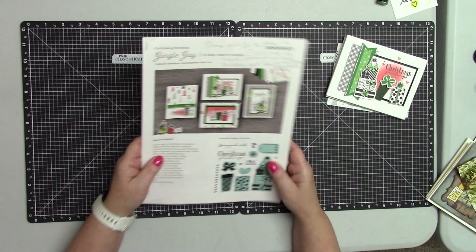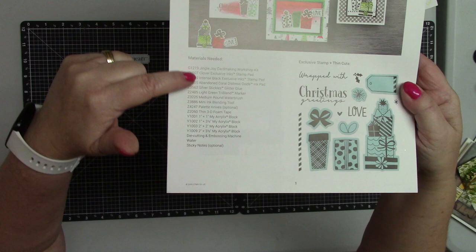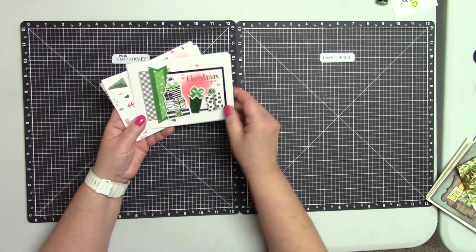Let me go back a little bit and tell you exactly what comes with this kit. It comes with a very easy-to-follow printed instruction, one exclusive stamp and thin cut, and three JingoJoy pattern paper sheets.